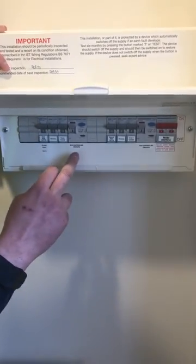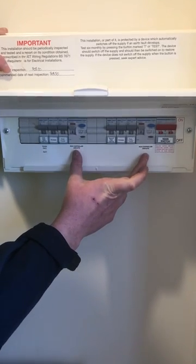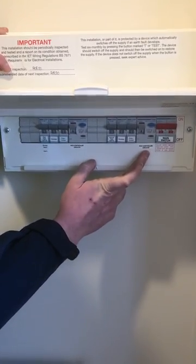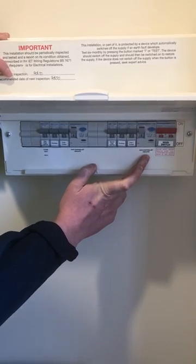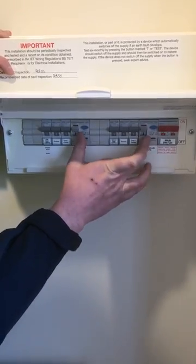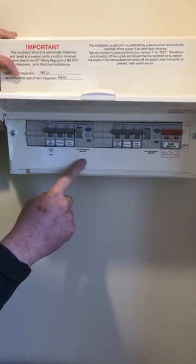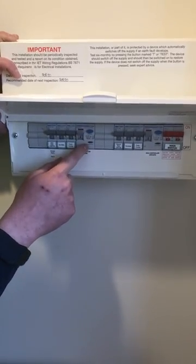I just want to quickly mention these two components here — the RCD controlled circuits. These are what cut the power before you get a nasty electrical shock. It's very important that once a month you should press the test button and the electric should trip. If the electric doesn't trip, the fuse is blown.